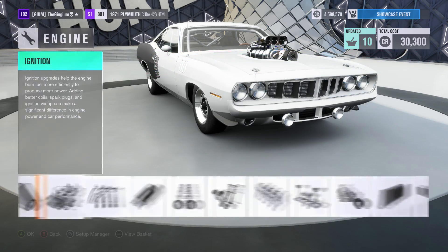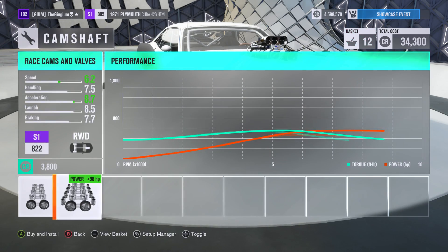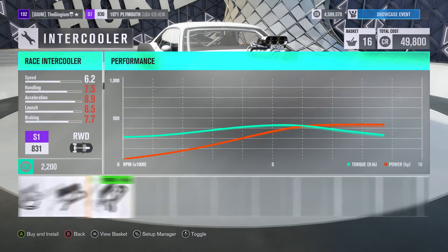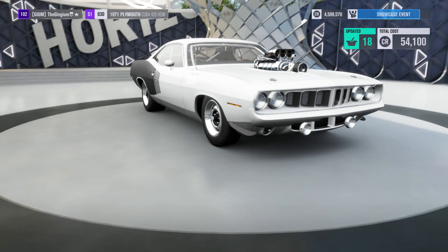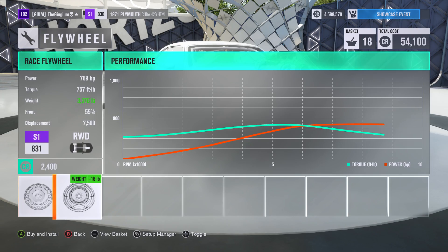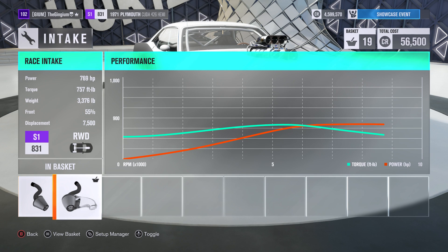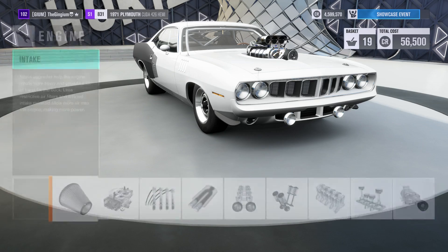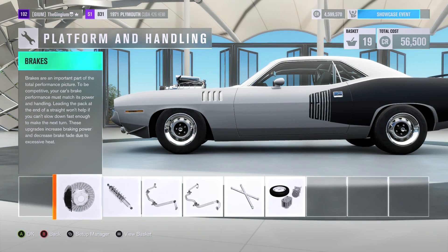I was hoping to get a thousand horsepower but it's not going to upgrade super well because it's old. We're ending up at 769 horsepower and 757 foot-pounds of torque — not too bad. We also got rid of about 200 pounds, so that's good. Right now we're in the middle of S1 class.